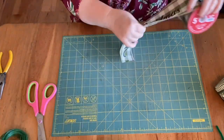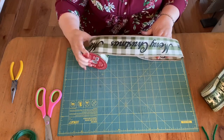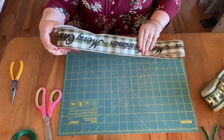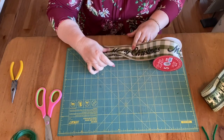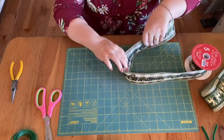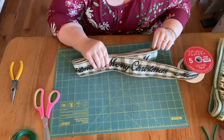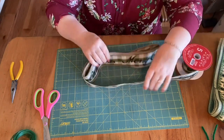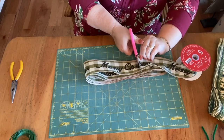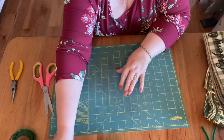And do another one: one, two, three, two, three, one. Just past the center, you need a little extra, and again lay that one aside. Go get your next one.